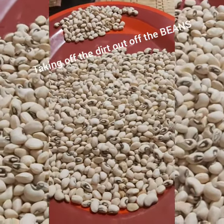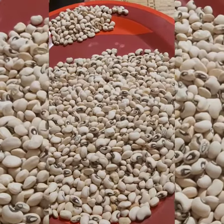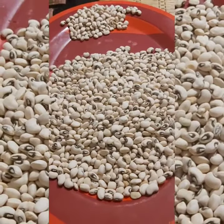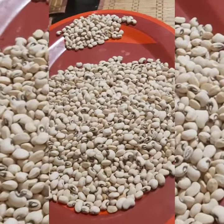Hello, welcome back to my channel. If you're new, please don't forget to subscribe, like, and share with your friends. Right now what I'm doing is making beans — I'm taking out the dirt from the beans, and when I'm done I'm going to put them inside the pots.